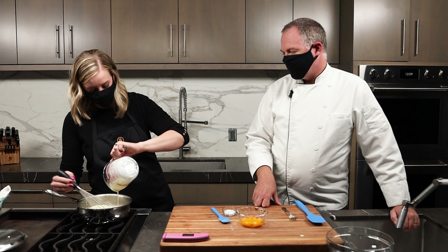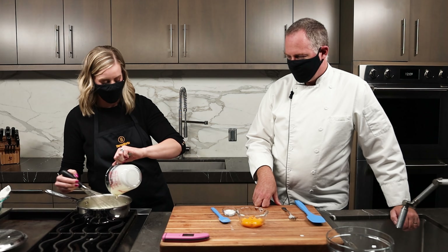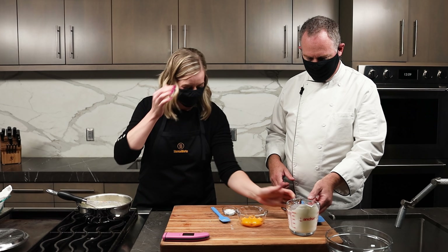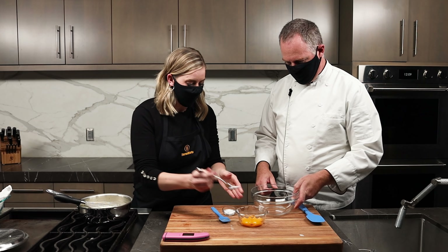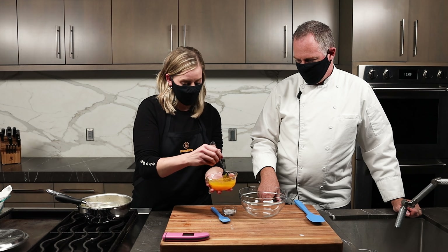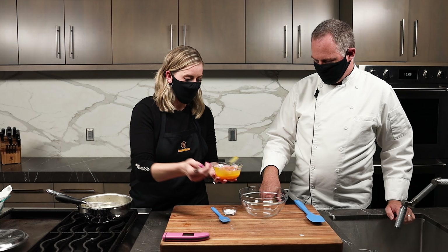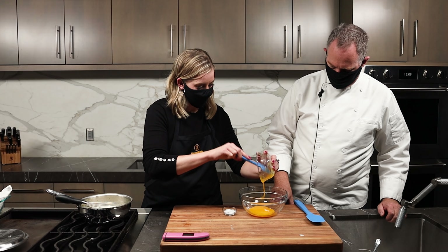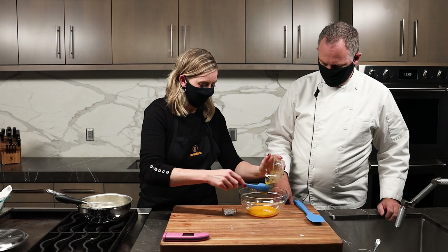We're kind of lowering the temperature on our hot cream here so we don't scald the eggs — you don't want scrambled eggs with creme brulee. Nobody wants that. So now at this point, we want to make sure these egg yolks are nice and whisked up. That's five egg yolks there. We'll pour them into this bowl and make sure we get all those eggs.